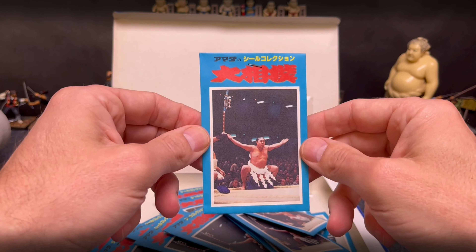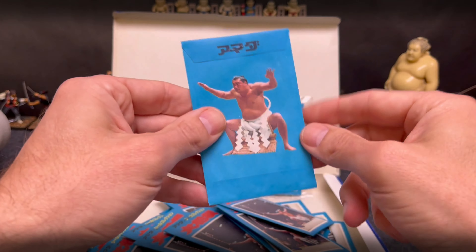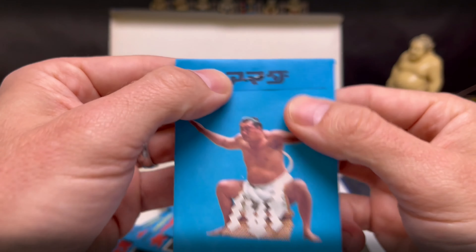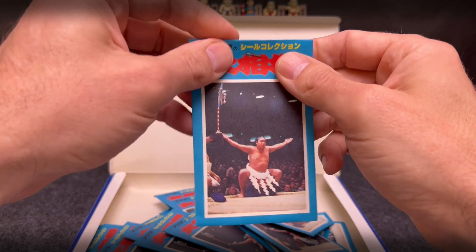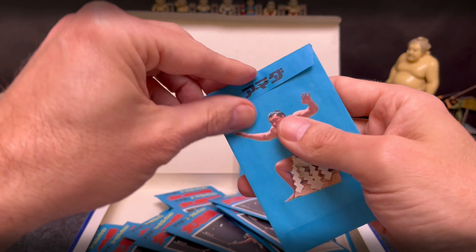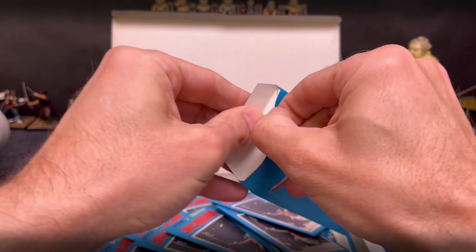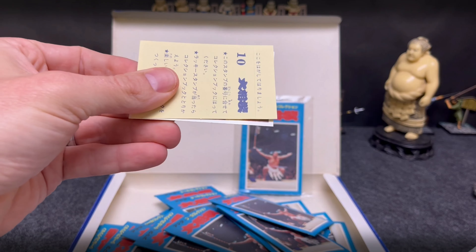Here's a pack — this one is a non-winner pack. You can see Wakanohana on the front and Wajima on the back. It says 'Amada' and they were sealed by a staple. Let's go ahead and open up a pack so you can experience it. A kid would buy one of these for 20 yen — about 20 cents. Open it up — and indeed, they would get two stickers.